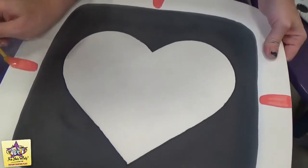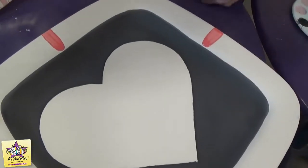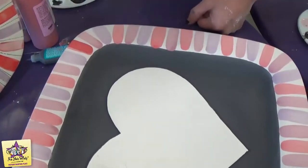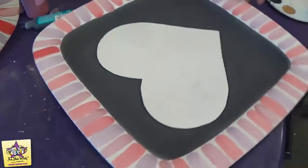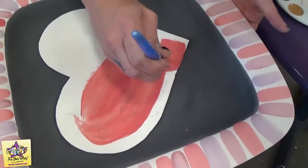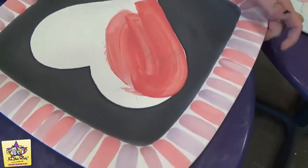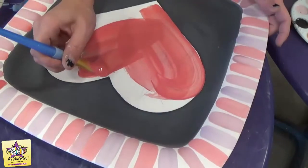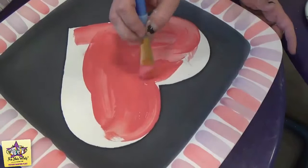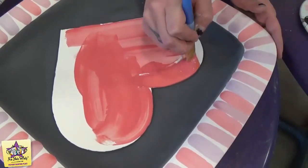Now we'll just do the stripes on the rim using red, purple, and pink. Now that we have the stripes painted on the rim, we're going to paint the middle of our design with the heart in the center, using three coats of rockin' red paint. That puffy paint outline makes a nice, easy edge that you can sort of bump up against.